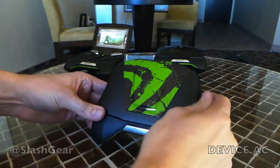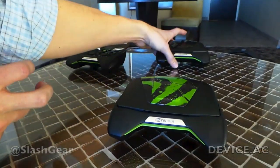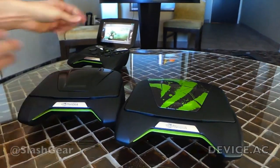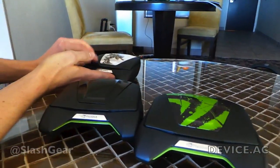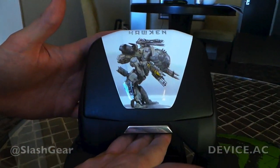We've got a nice little way to personalize the device by putting on some different customizable tags. We put on a black tag, and for Hawken we even got a nice little Hawken tag there.